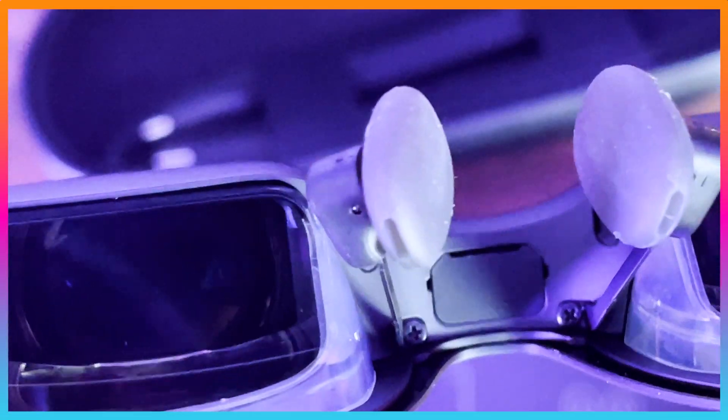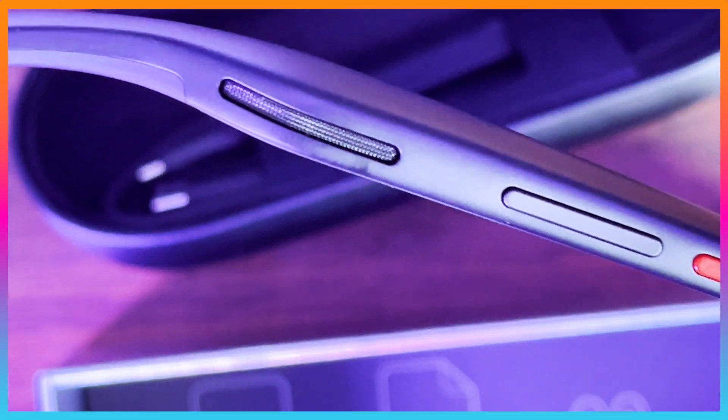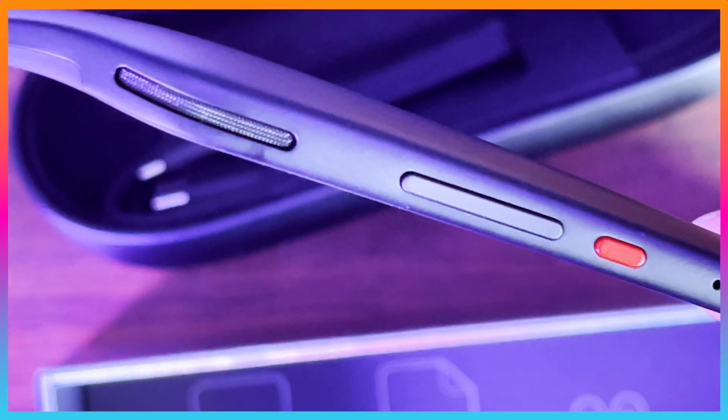I noticed the lens technology utilizing a partially reflective curved mirror. The function buttons are nicely placed on a single side of the frame for easy accessibility.